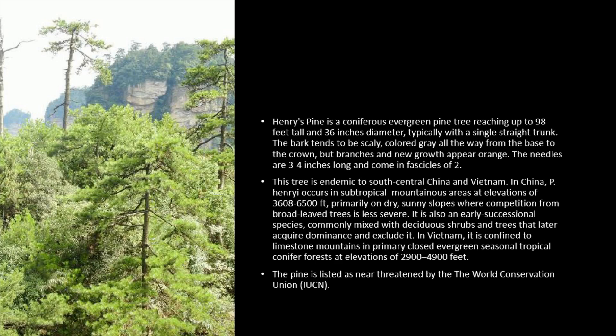In Vietnam, it is confined to limestone mountains in primary closed evergreen seasonal tropical conifer forests at elevations of 2,900 to 4,900 feet. The pine is listed as near-threatened by the World Conservation Union, IUCN.